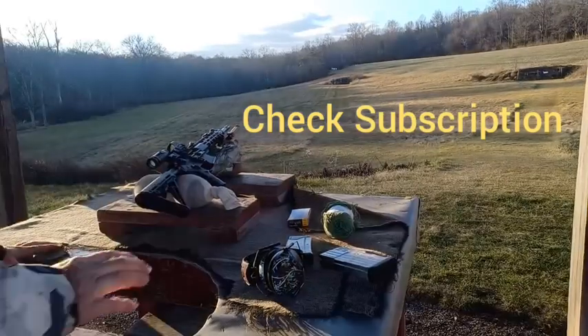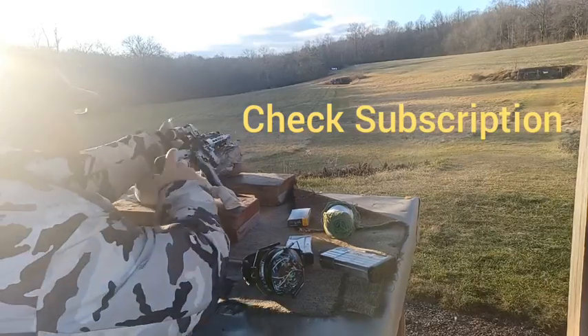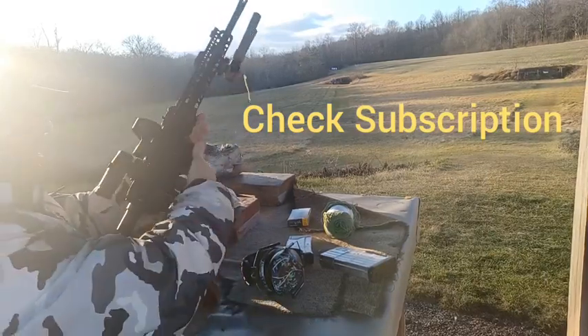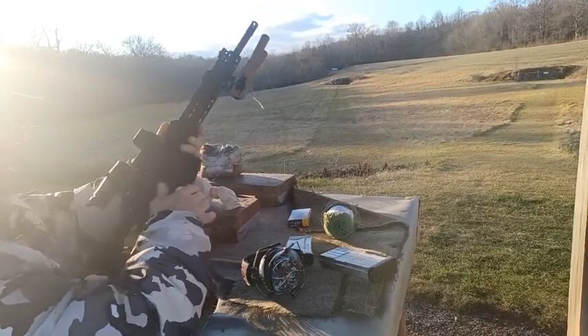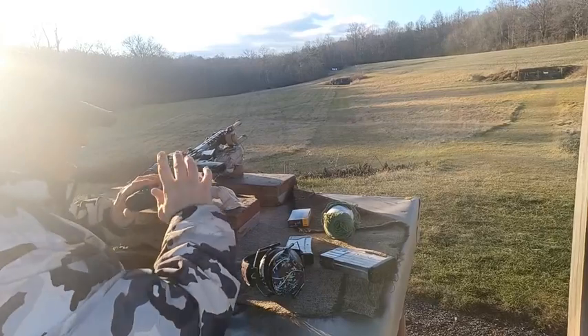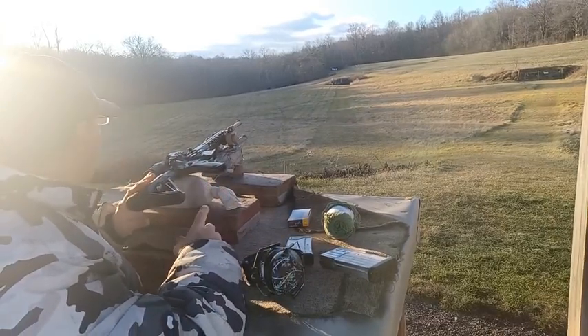Hello everyone. Today we're going to be doing some distance shooting with the red dot and the magnifier. We're using the Halosun 510C on this one, with a 3X Halosun magnifier behind it. I'm just trying to confirm where I'm hitting at 300 yards.